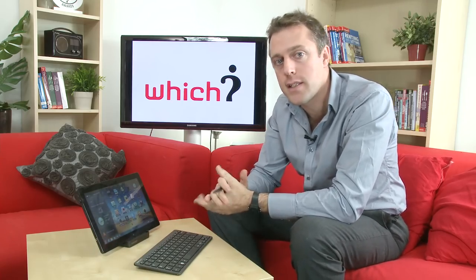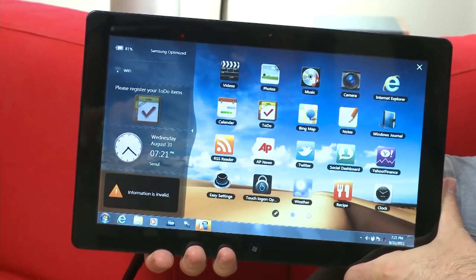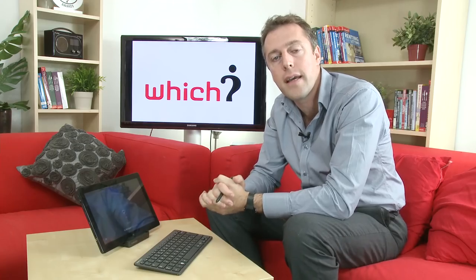It has all the features you'd expect from a Windows slate, including GPS, an accelerometer, and Wi-Fi web connectivity. It's going to launch in the middle of October for around a thousand pounds, and when it does we'll be buying it and putting it through its paces.